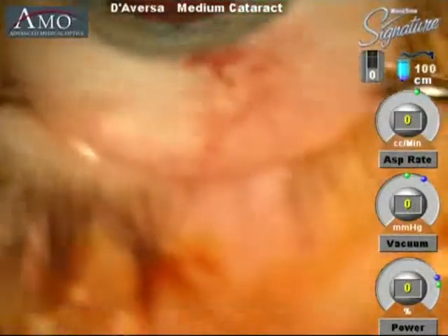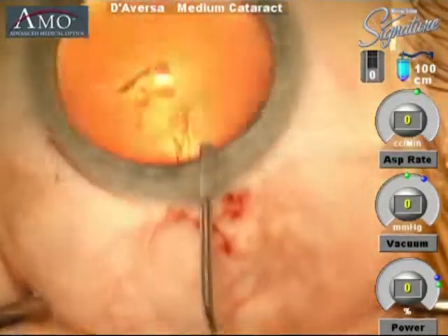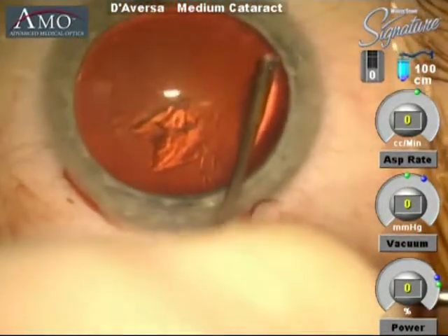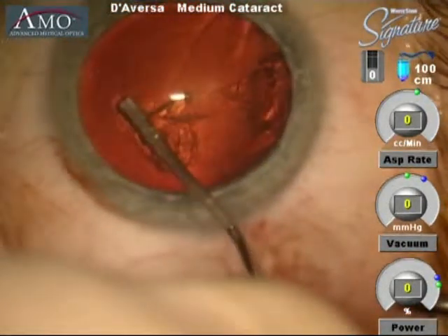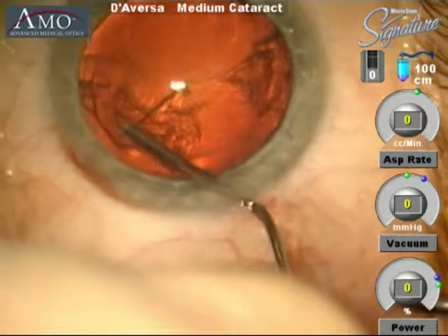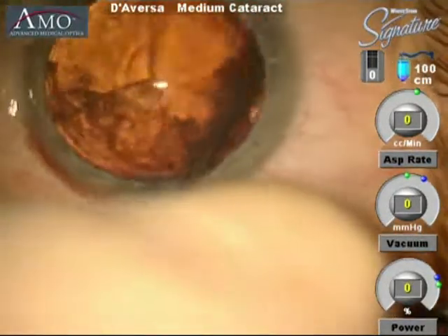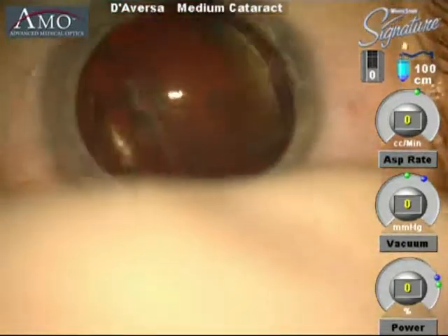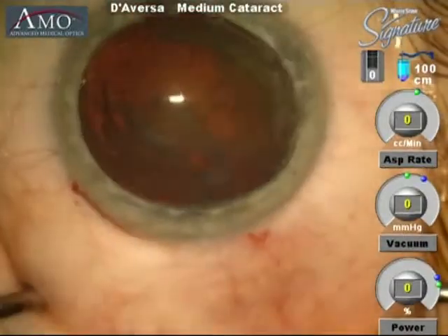Once the capsulorhexis is performed, we then take balanced salt solution and inject it within the capsular bag, separating the cataract material from the capsule. Once the cataract material is loosened, I have rotated it and now the cataract is placed in a perpendicular position.